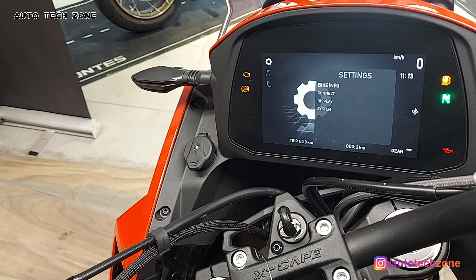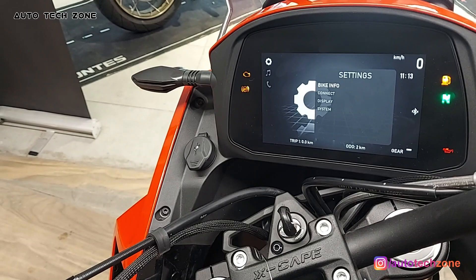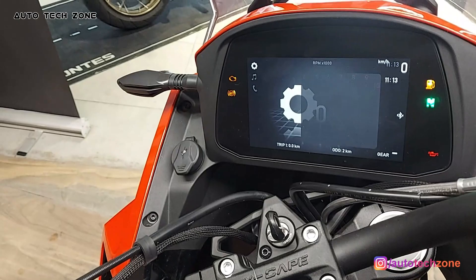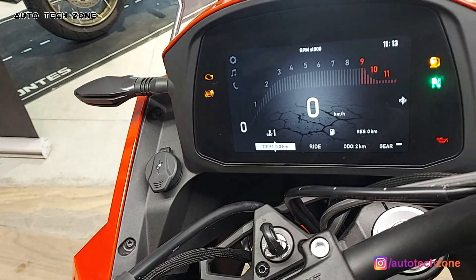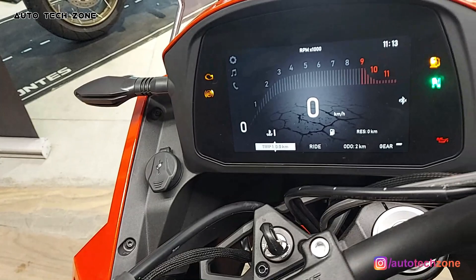You can set the language — there are three options: Italian, Chinese, and English. You can also measure units in metric or imperial, and adjust the time. In the display you can change the look. The trip meter can be adjusted for Trip 1 and Trip 2, which can be reset.